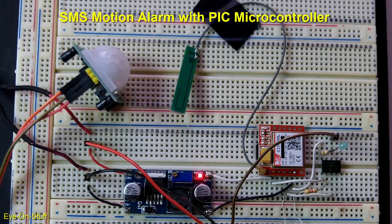In this video, I'll show you how to build a motion sensor alarm system that uses a GSM module and a PIC microcontroller to automatically SMS your phone when the alarm is triggered.